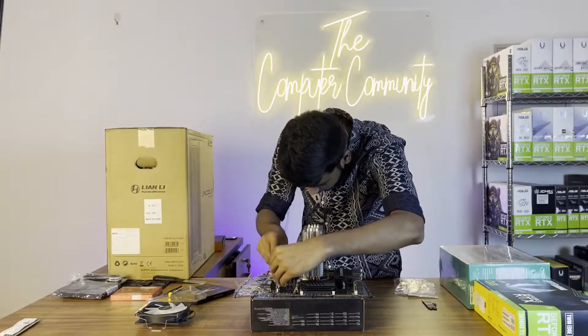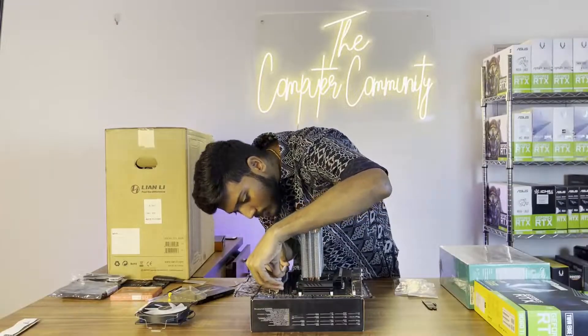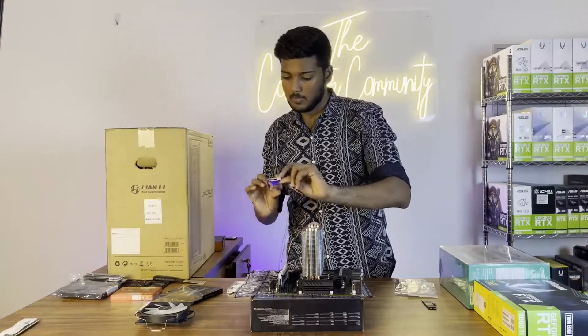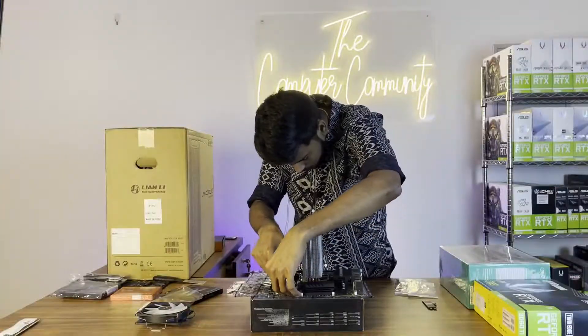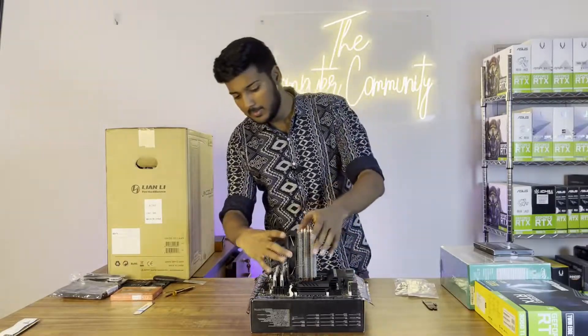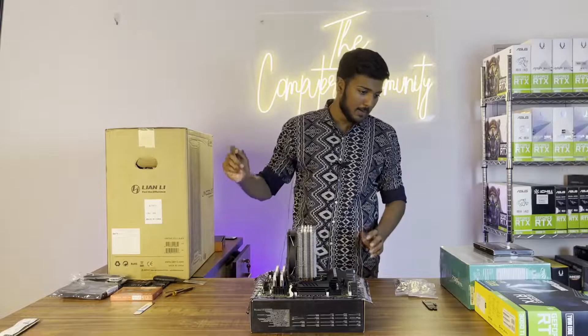Now we are going to install the RAM and CPU fan. The RAM is installed and the CPU fan is installed. Next, we will unbox the cabinet.